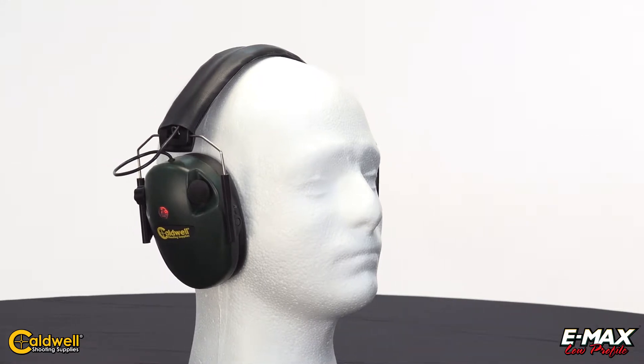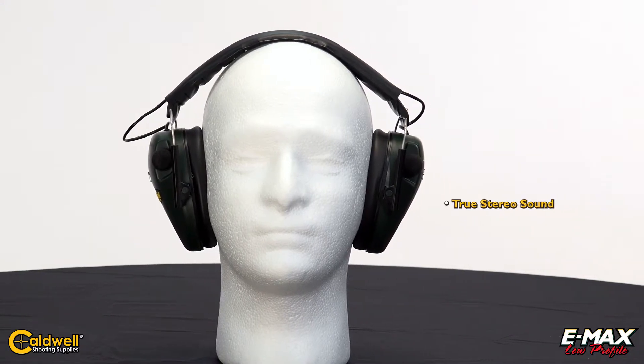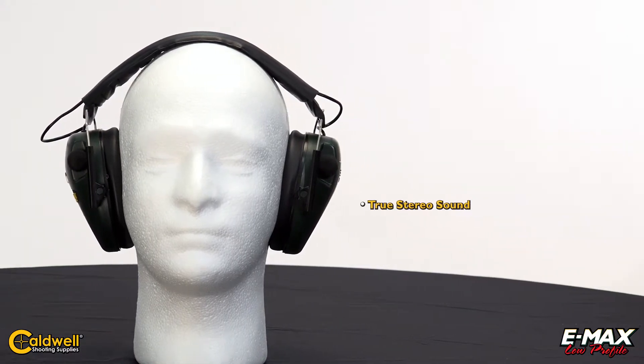The E-MAX series is equipped with two microphones, one in each ear cup, to give the user true stereo sound and allow the user to identify the directional source of the sound.